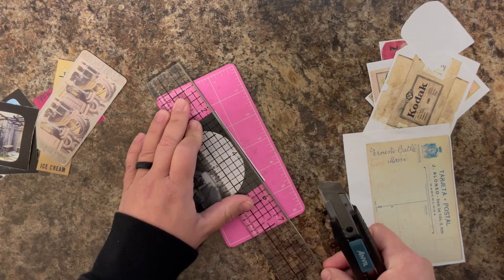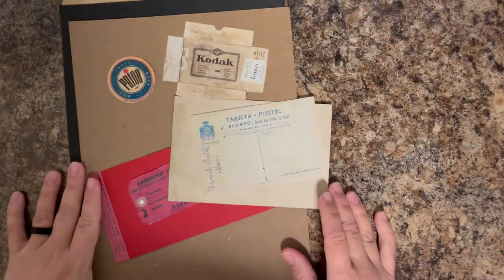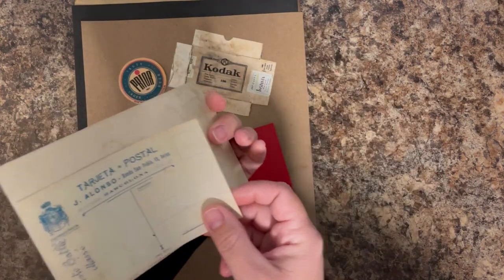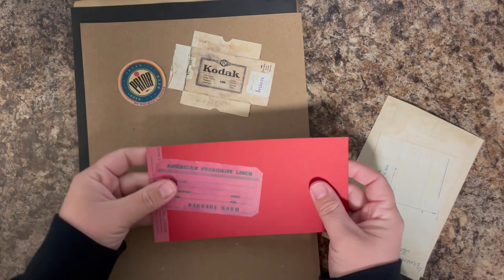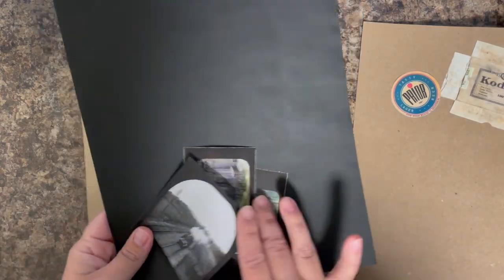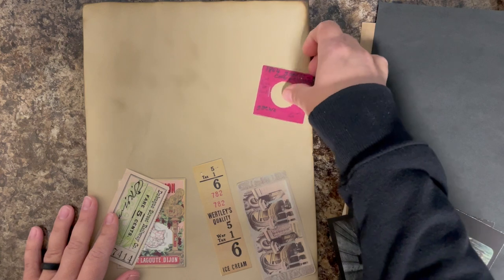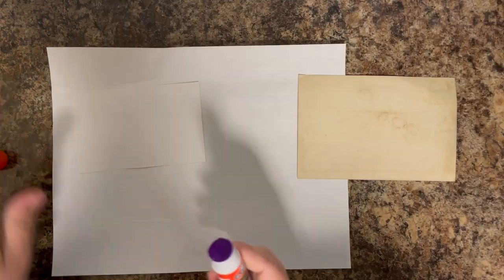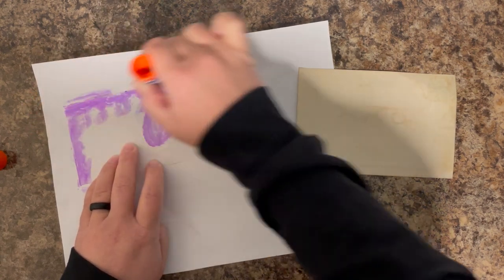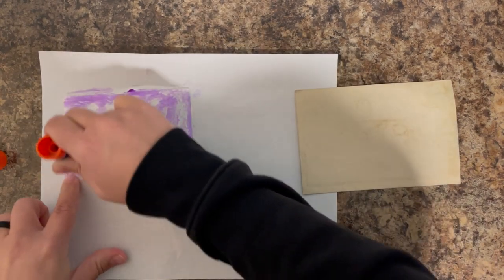Once I have them all cut out, it's time to think about how I want to back them — that depends on the project and the colors I'm using. For this postcard, I'll likely turn it into a journal card and I wanted something with lines, so I used a note card. For a tag, I want it to look more realistic so I'm using red cardstock. For packaging, I'm using craft cardstock because that's how it would be backed normally. For black photos, I'm using black cardstock. For the rest, I'm using tea dyed white cardstock — that gives a nice writing surface.